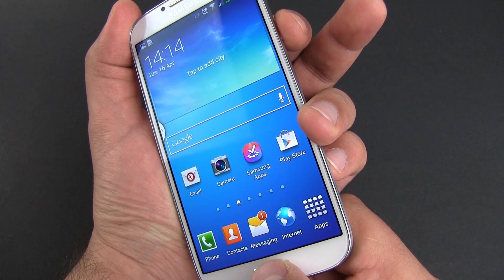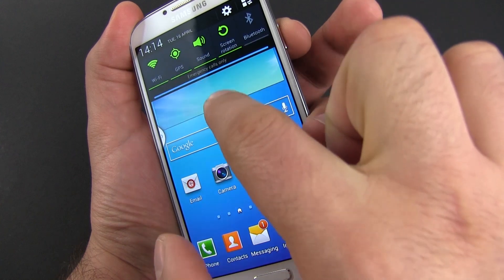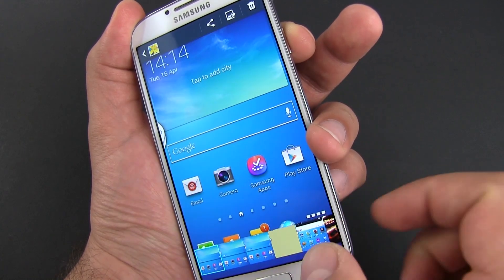The easiest one for me requires pressing the power and the home buttons at the same time and holding them for a couple of seconds until you hear the shutter sound. It's extremely important to press the two simultaneously, otherwise it won't work.